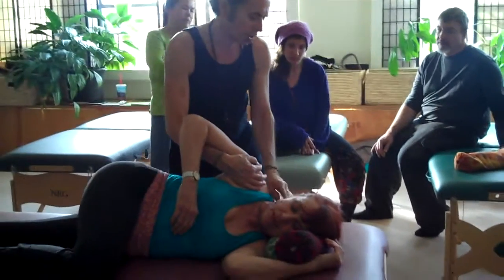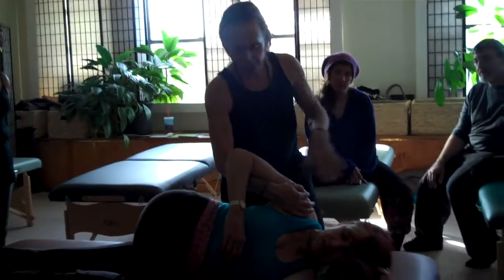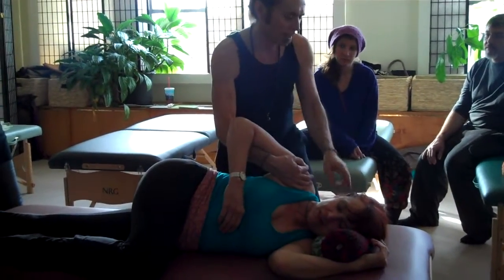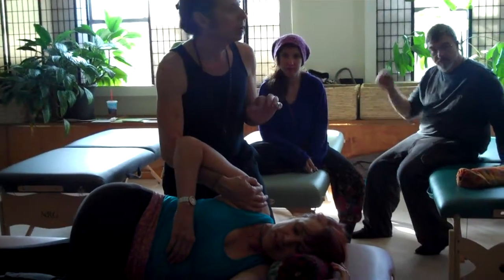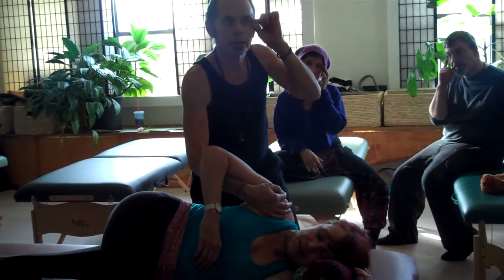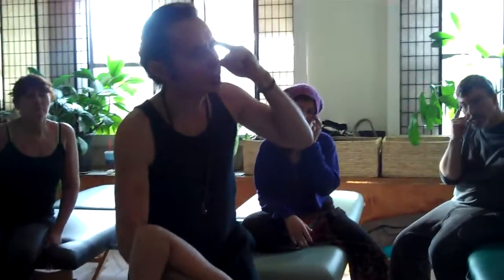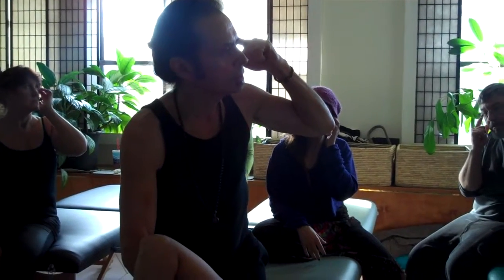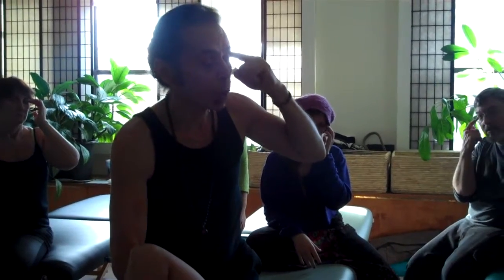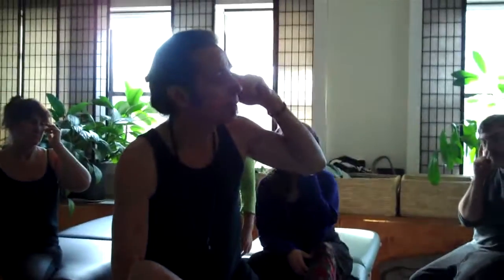This sideline work is all about the gallbladder meridian, which starts on the side of the head and continues right through the side of the torso, the hip, and out the lower lateral compartment of the leg. To get in touch with the beginning of the meridian, feel for where the canthus or the opening of your eye comes together — right on the outside of that you'll feel a little indentation. That is gallbladder one, a particular acupressure point.